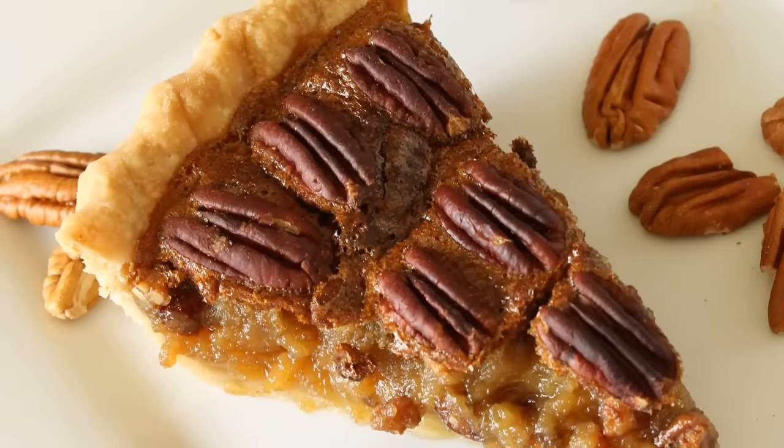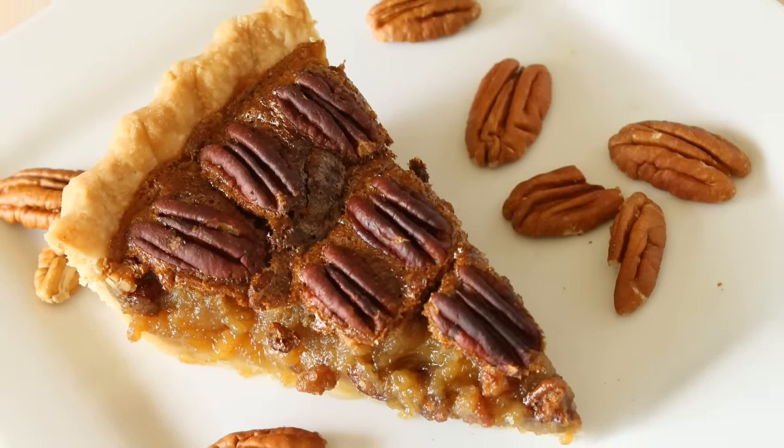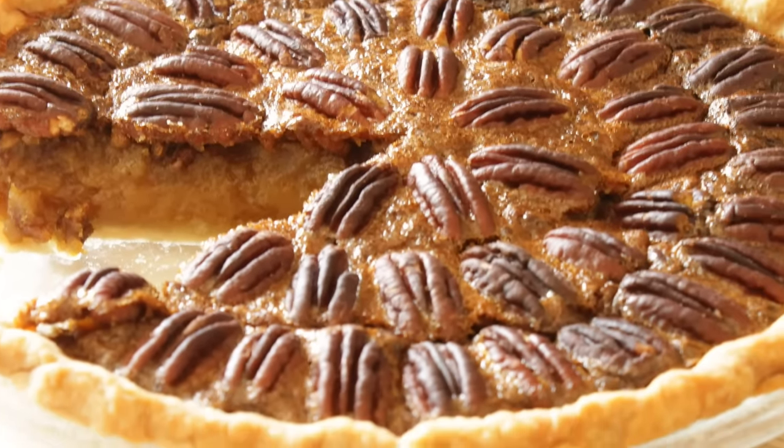That's how easy it is to make this classic fall pie. If you've never tried using the pancake syrup before, definitely give that a try. If you like this video be sure to give a thumbs up — I would greatly appreciate it. Subscribe for more deliciousness. Thanks so much for watching and we'll see you next time.